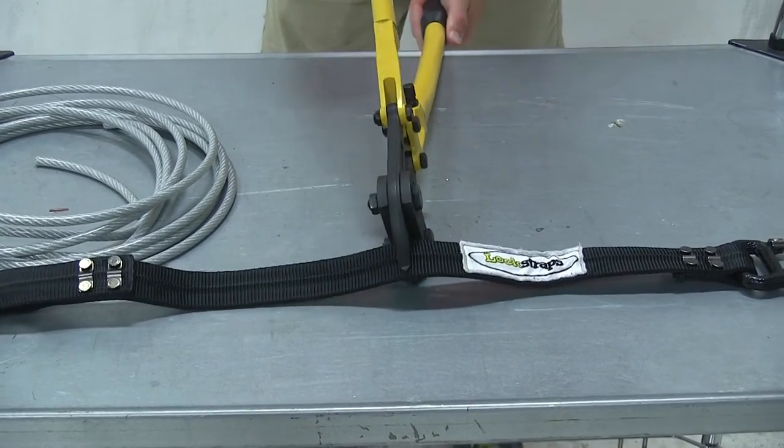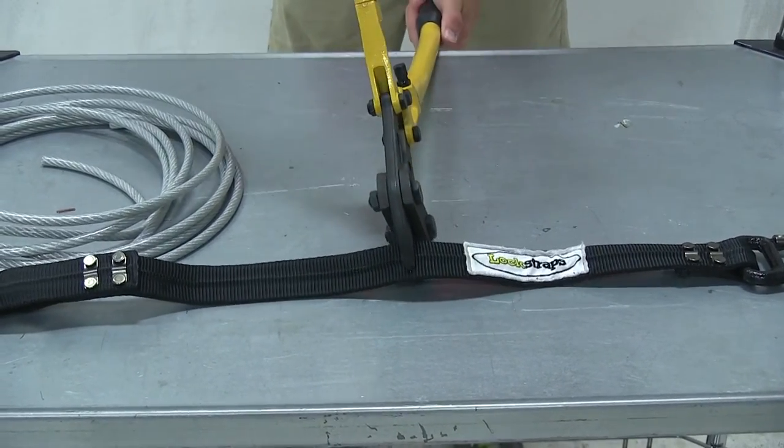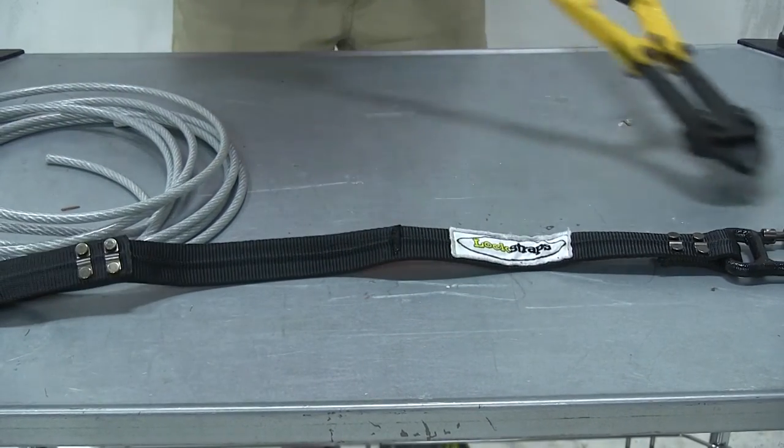And with that, this will complete today's quick demonstration of the strength and durability of the Lock Straps nylon coated locking cable strap.